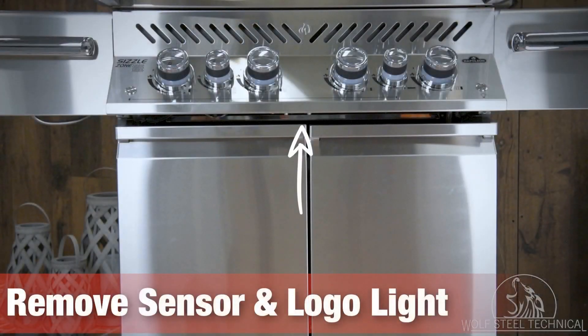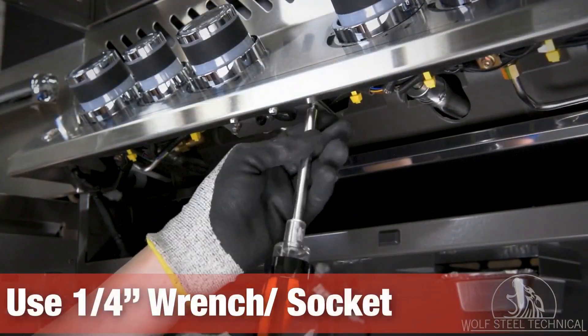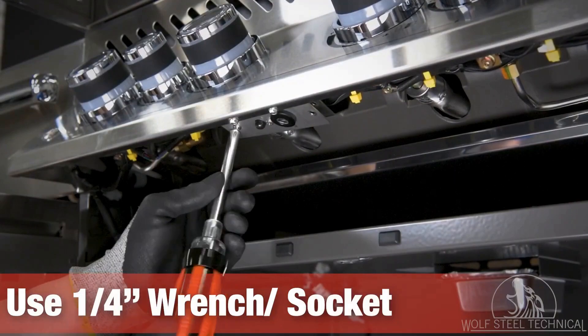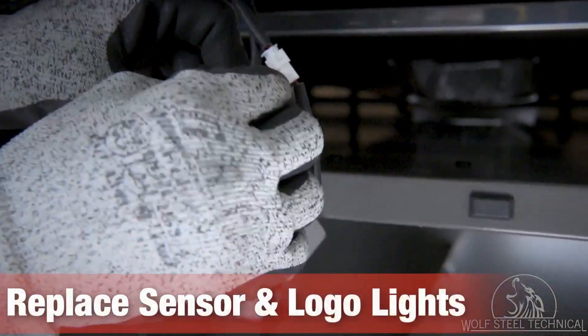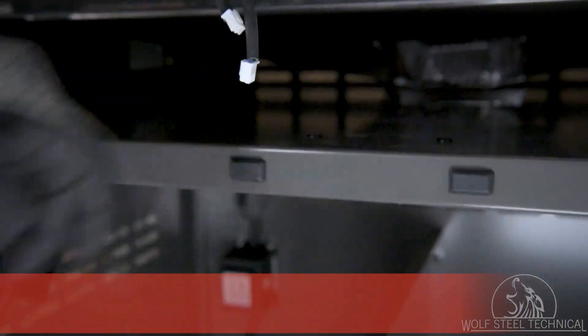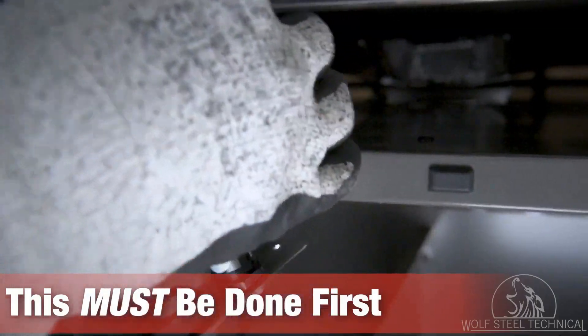Next, remove the sensor and logo light located on the front center of the grill underneath the control panel. Use a quarter inch drive wrench or socket to remove the two screws on either side of the sensor and light. Remove the sensor and logo light from the grill and replace it with the new one. This step must be done first, otherwise there is a risk of blowing the control box.